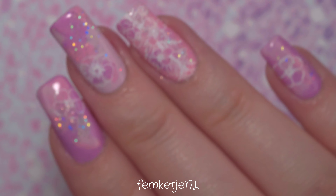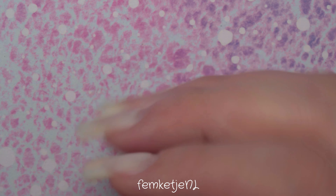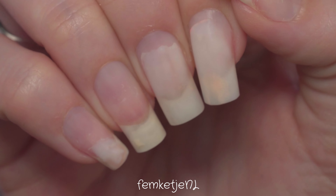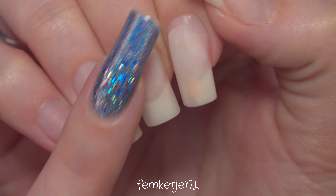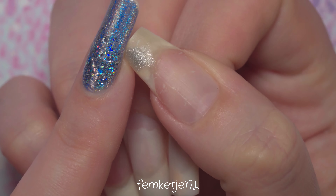If you want to know how I made this, please keep on watching. And if you are new to my channel and haven't subscribed yet, I would really appreciate it if you would do so — hit that bell notification to be notified every time I upload. But to start off this manicure...